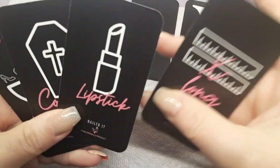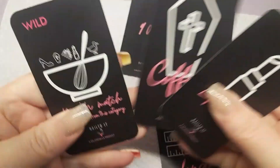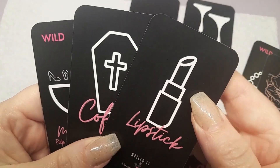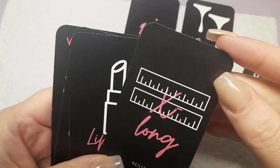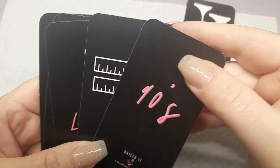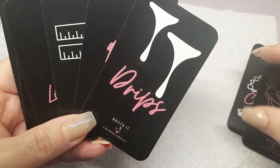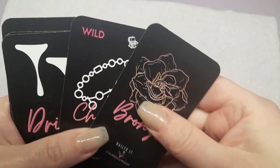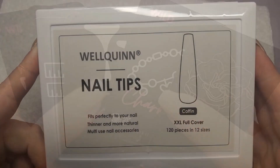Hey everyone, welcome back to Nene's Nail Nook and another fun nail set that turned out absolutely gorgeous. Please stay tuned for today's video, go ahead and like it, subscribe if you like what you see. I did use my nail cards to inspire today's set - I chose the wild card for the shape, and the cards picked coffin, lipstick, extra long, 90s drip charm bronze charm nails.